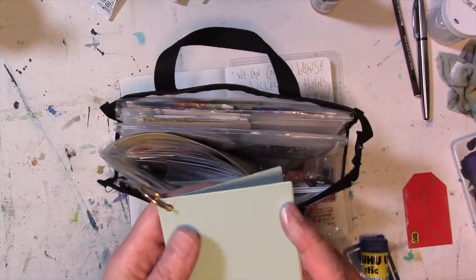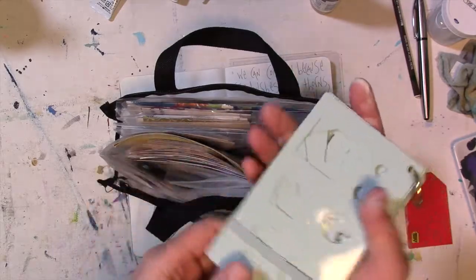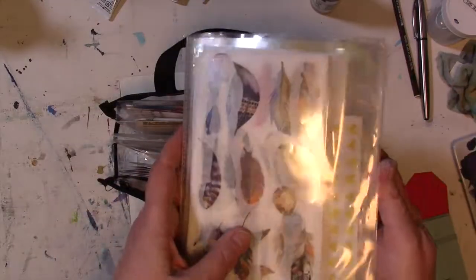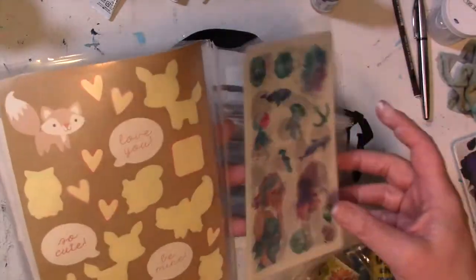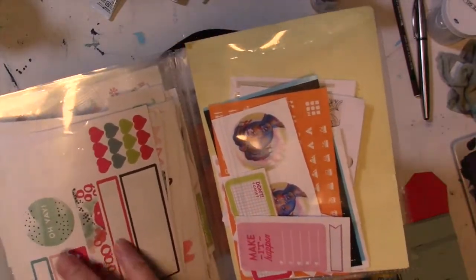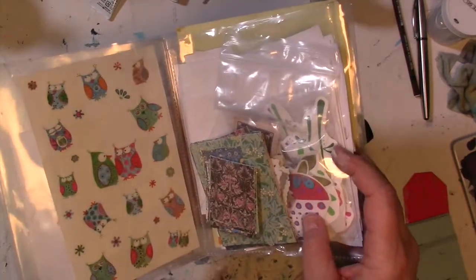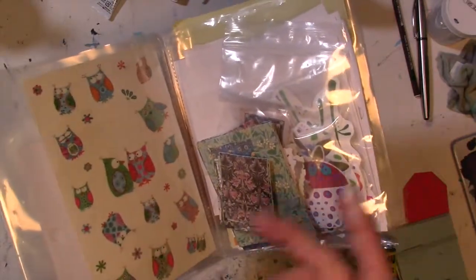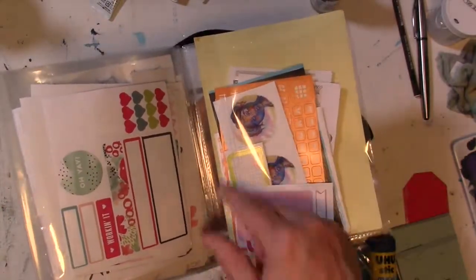These are just some inexpensive stencils from Staples — journaling or planner stencils — but they're cute and portable. Stickers. Every month I go through my sticker collection, and I made this little sticker folder out of some old sheet protectors — I just taped them together with packing tape and made a series of pockets. Every month I go through and pull out stickers from my collection and put them in here that I want to use up. The idea is to use up what's in here and not take these out and put them away.